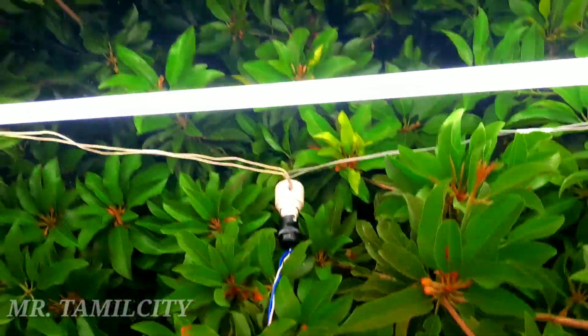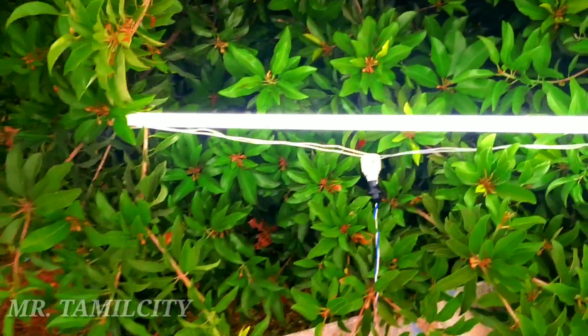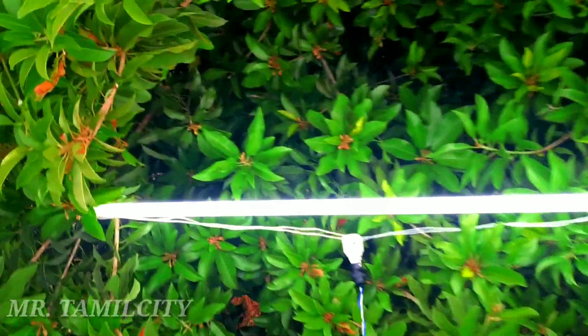Hello viewers! We will see how to cut a CFL bulb — how to cut a tip light. Let's see how to cut it in the video.